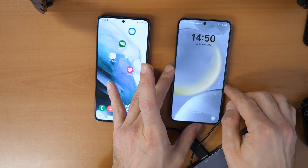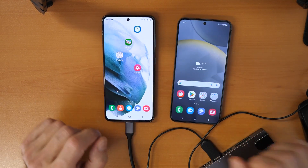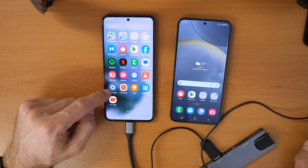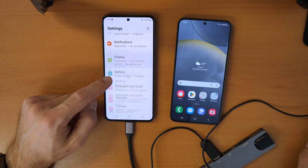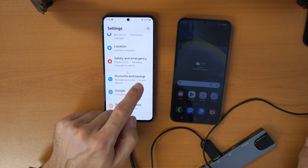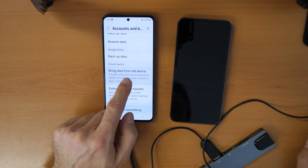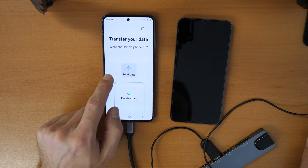Now we want to start the Smart Switch application on both phones. On the old phone, scroll up to Settings, then scroll down to find 'Accounts and Backup' and click on it. Scroll down further and you will see 'Smart Switch — bring data from old device or transfer to old device.' Click on that and wait.